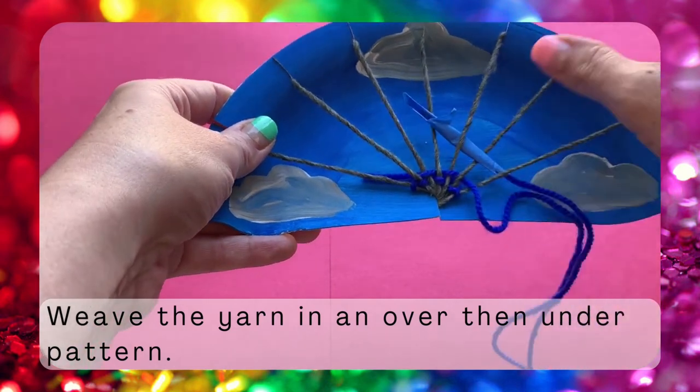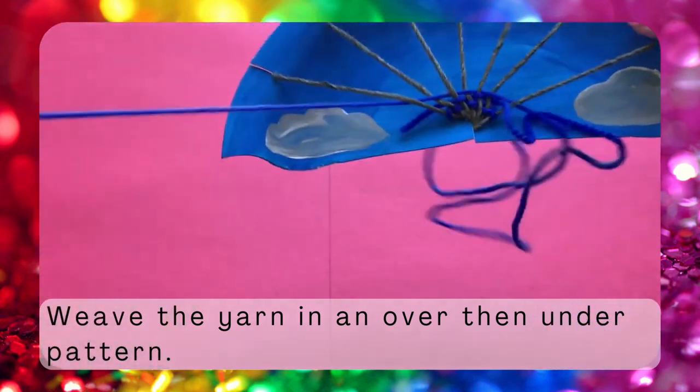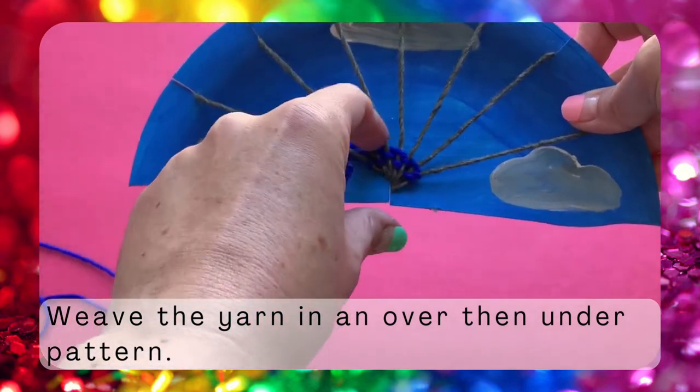Over, under, over, under, over, under. Keep going back and forth with this same pattern. It's okay if you make mistakes — you can always pull the yarn back and try again.